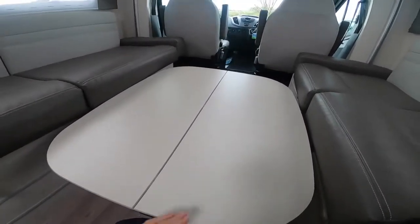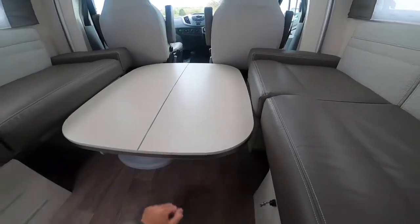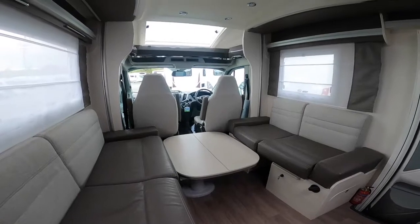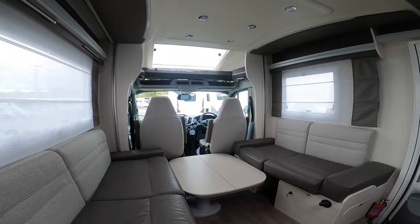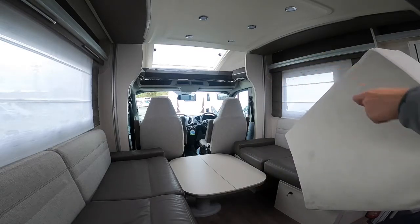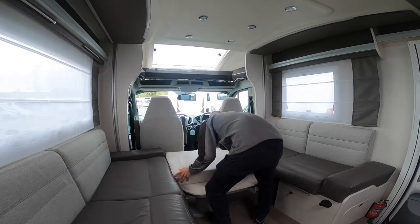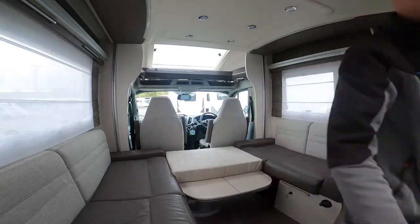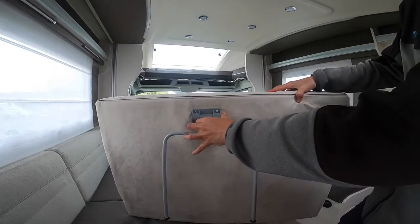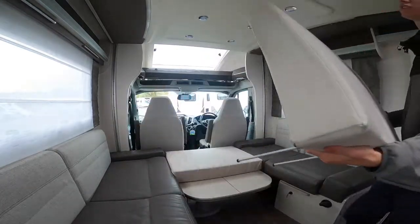Put it into position and push it to the front. Then grab your infill cushions — you've got two. The one that is hard-backed goes in first, towards the front of the cab. The other one has a leg on it — push to the right, fold the leg up, and that one hangs off the end of the table.